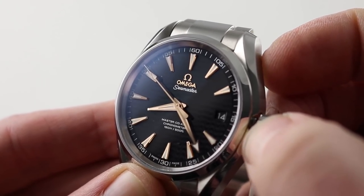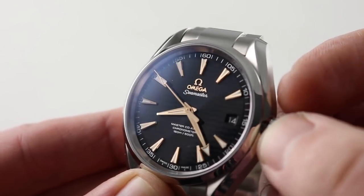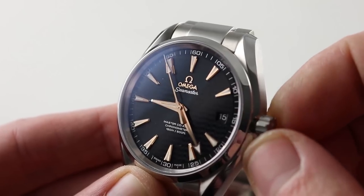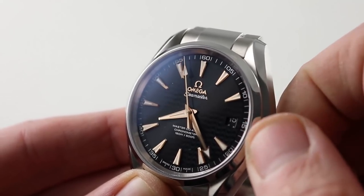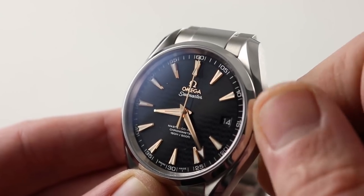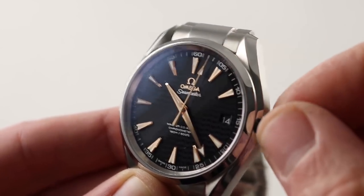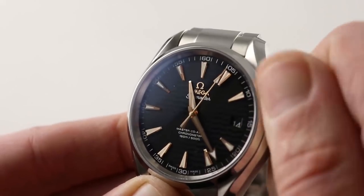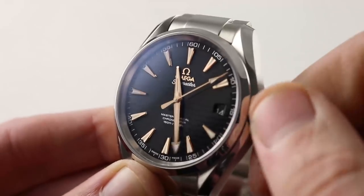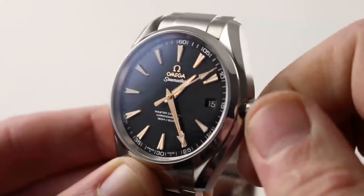Pull the crown out all the way and it allows you to hack or stop the seconds and set the watch precisely. Pull the crown to an intermediate position and you have the ability to step the hour hand independently — you can drive the date in either direction. That allows you to cross the international date line and travel while the watch keeps time throughout that interval; it doesn't actually stop the timepiece. You just roll through the date change, just like that.